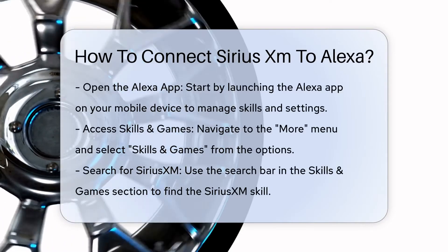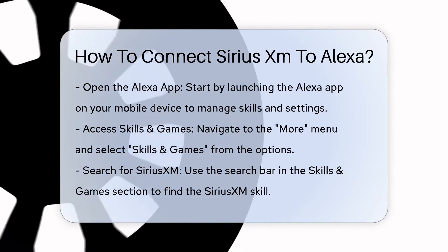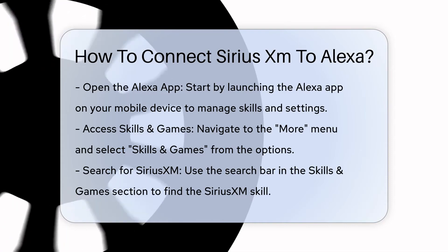Step 1: Open the Alexa app. Start by opening the Alexa app on your mobile device. This app is where you will manage all the skills and settings for your Alexa devices.